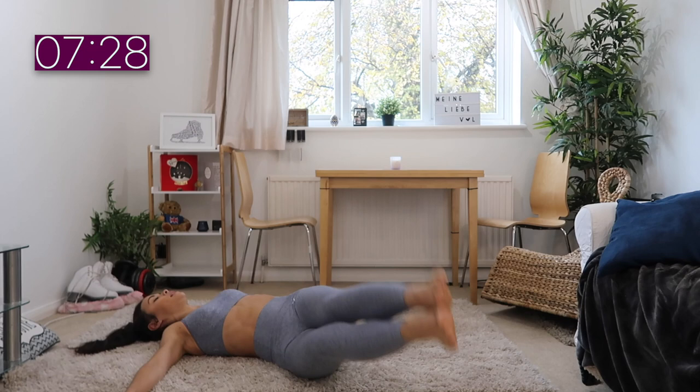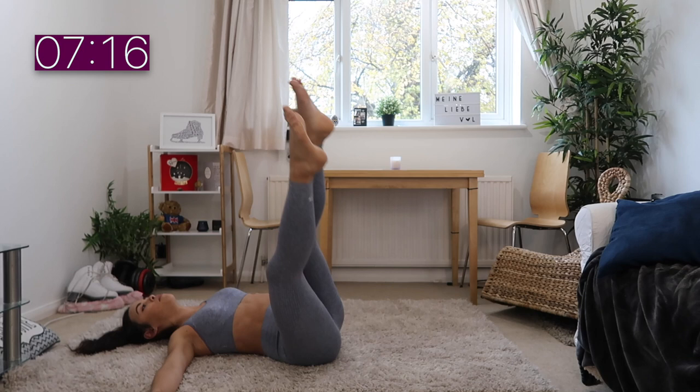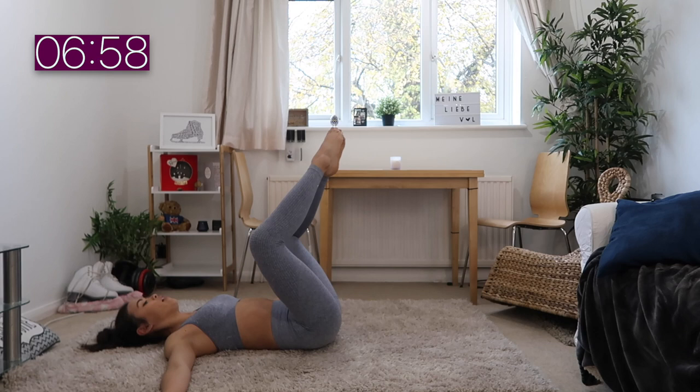We're going into windmills. For this exercise I think it's best to have your arms by your side so it gives you more control. Just movement side to side, nice and big windmills. Try to have your legs as straight as possible — I understand you might not be able to keep them completely straight, that's totally fine.